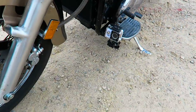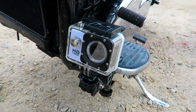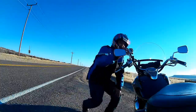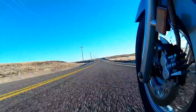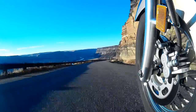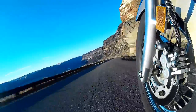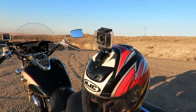You've seen the forward mounted shot, the rear mounted shot, and a few variations from the same mount locations. Now it's time to do some things differently. I'm going to put a mount on the floorboard for a low-angle shot, and then turn the mount around and do a selfie.